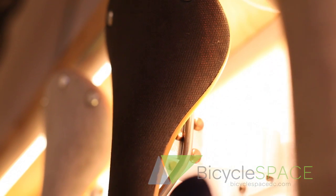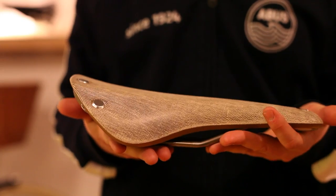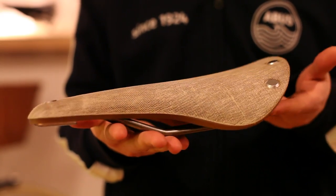Hi, I'm Tony and I'm at Bicycle Space. What I've got here is the new Brooks Cambium. It is Brooks' first non-leather saddle in their over 150-year history. The saddle is made from a vulcanized rubber bottom with an organic cotton top. It's waterproof treated.